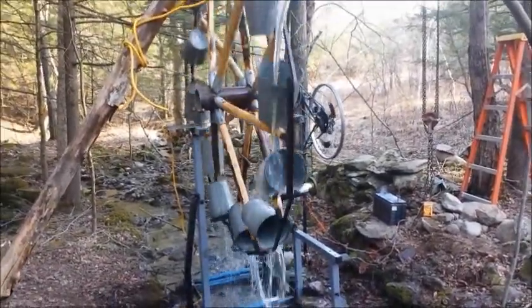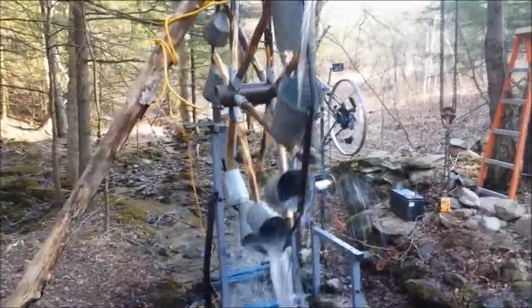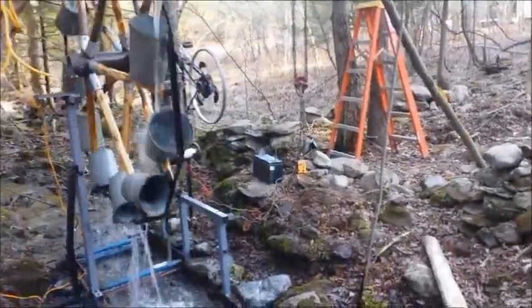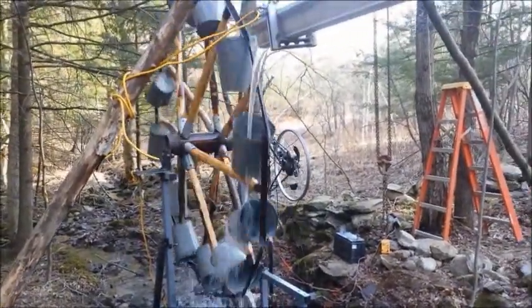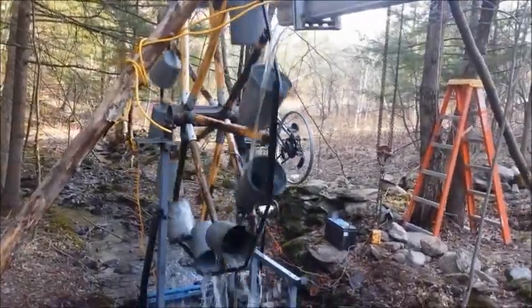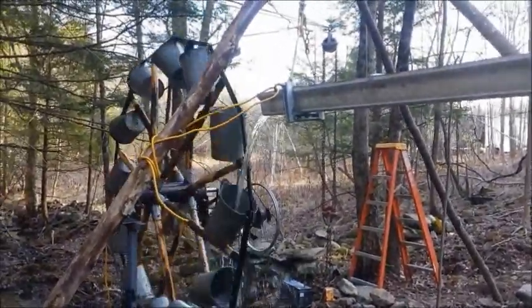Once it gets up to speed it really starts cranking out the current — I've already done the testing. Right now that light over there by the ladder is lit dimly, putting out about 0.8 amps at about 8 volts right now. You can only go up from here with the rain.